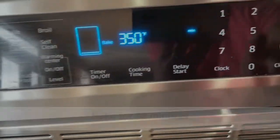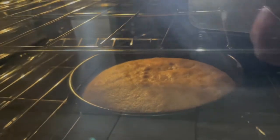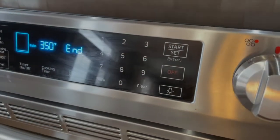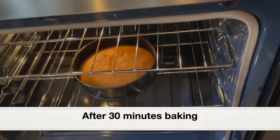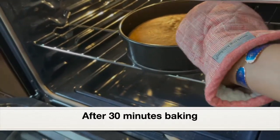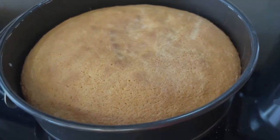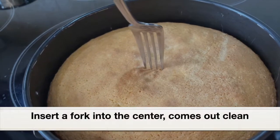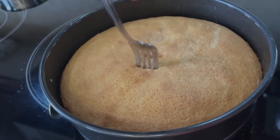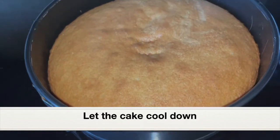Going to set the timer to 30 minutes. Right now I'm peeping through the glass oven window and our cake is turning out well. It's been 30 minutes, so I'm going to take the cake pan out of the oven — it's very hot, so please wear a mitten. And there you have it — our simple vanilla cake! I'm going to insert a fork into the center; if it comes out clean, it has baked well — and as you can see, this has baked perfectly. It took 30 minutes to bake this perfect vanilla cake. Keep this aside and let it cool down for a few minutes.